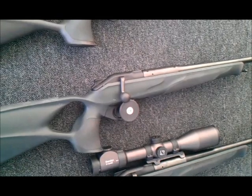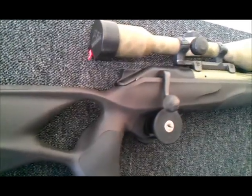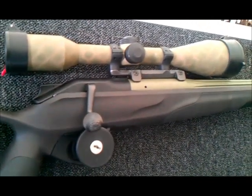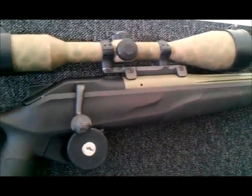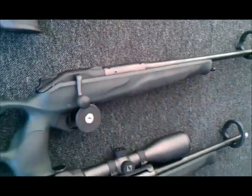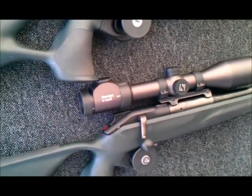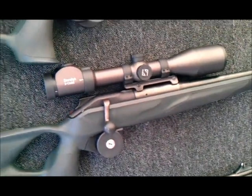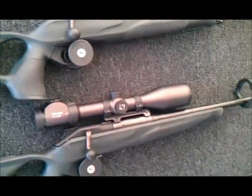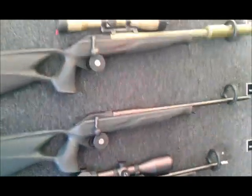It's a Trident — it's a modular suppressor with an integrated muzzle brake that doubles up as the thread adaptor. You've got one broken down over there — it's just very, very simple.